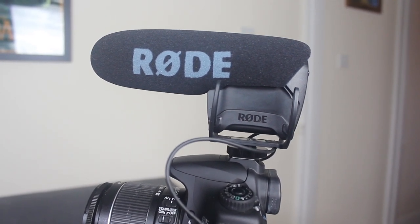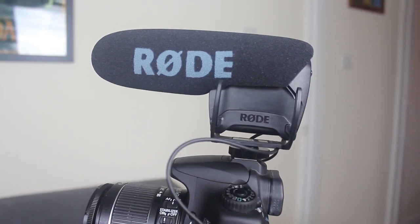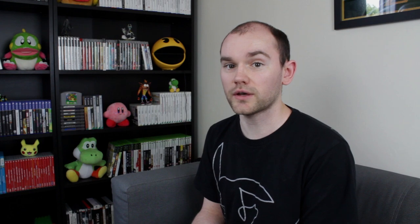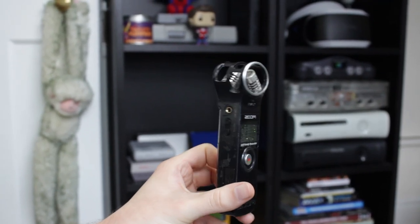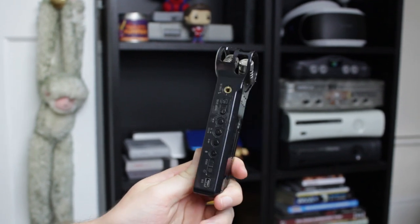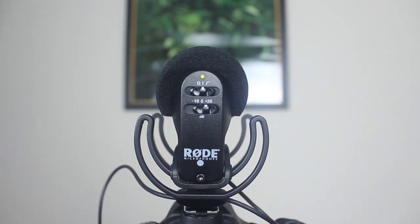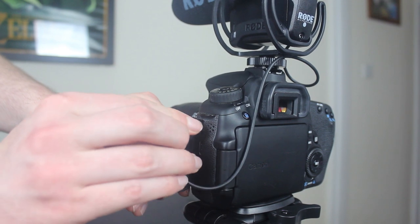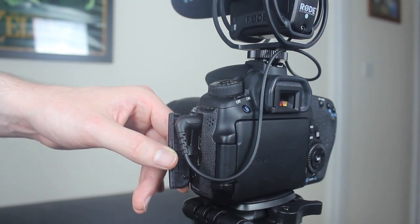Another vital piece of equipment is the microphone — a Rode VideoMic Pro. I used to have a Zoom H1 external audio recorder, but because it wasn't connected to the camera I had to manually sync the audio to the video in editing, which took ages and was really annoying. Now the Rode VideoMic Pro is attached to the top of the camera and plugged into the camera's mic port, so the audio is already on the footage with no need to sync. It's also a far better microphone overall.